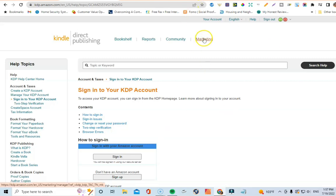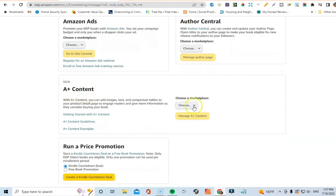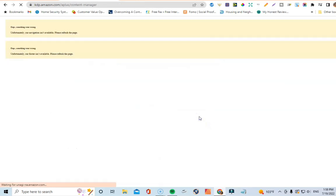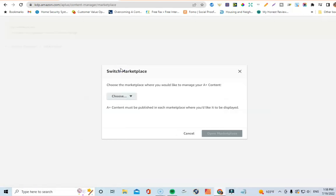What I'm going to do first is click on the Marketing tab, then come down to A+ Content. I'll choose the marketplace — starting with Amazon.com — and click 'Manage A+ Content.' Sometimes you'll see errors pop up and that's okay. To copy your A+ content from Amazon.com over to Amazon.ca or Amazon UK and save time, the first thing you want to do is click where it says 'Switch Marketplace,' and then choose a different marketplace.